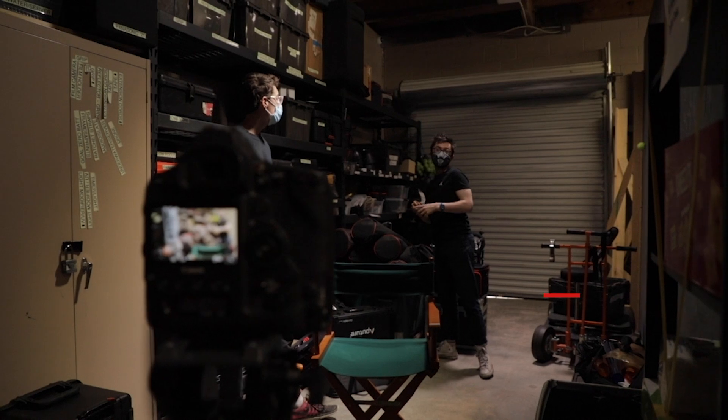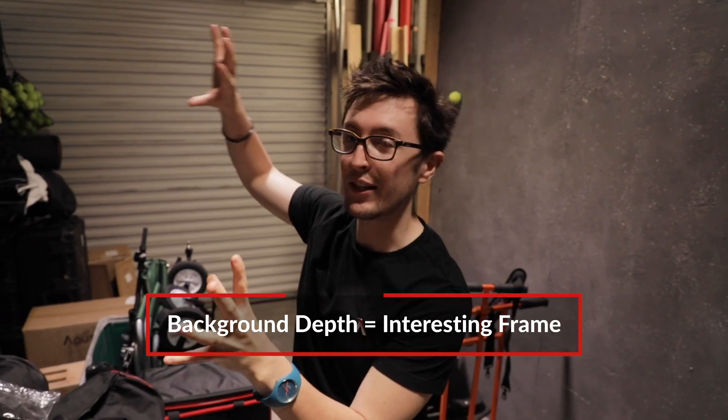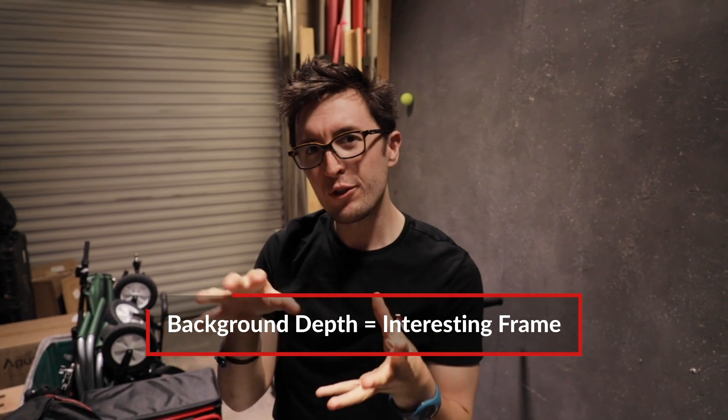So here we are now in the back of the studio. The reason why we're here is because we wanted to add a lot of texture in the background. We have this very long corridor with a ton of our gear to add some nice texture in the background, as if we're shooting a nice industrial interview with, say, a filmmaker.